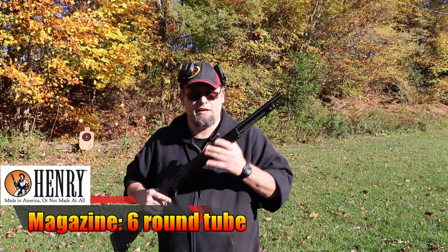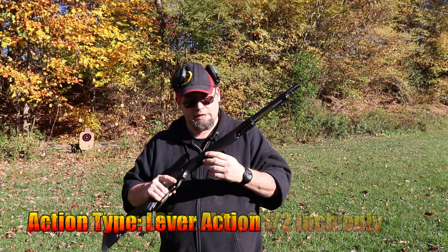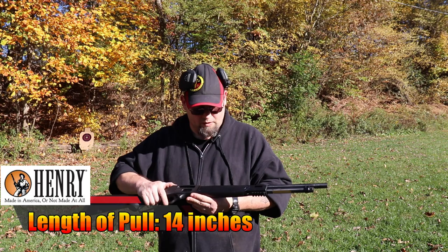This is a six-round, tubular magazine-fed, Lever Action 410 bore shotgun. You can load it either from the front of the magazine or through the side gate that Henry started putting on their guns, which is pretty cool. That way you can chamber a round and top it off if you want to.